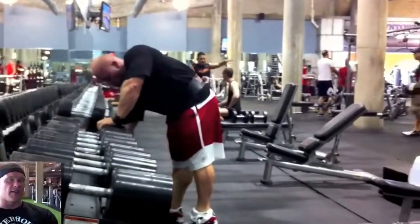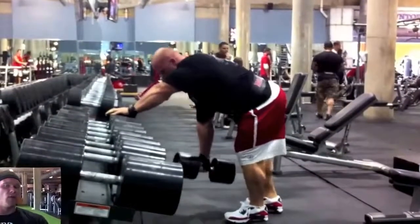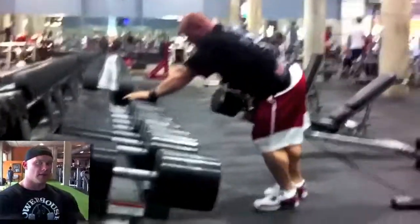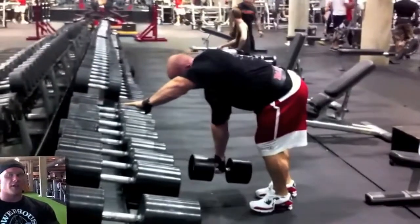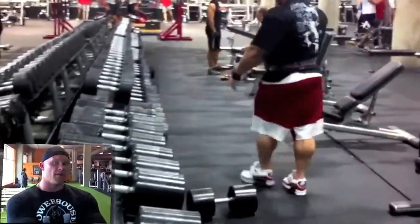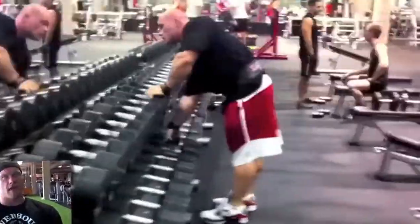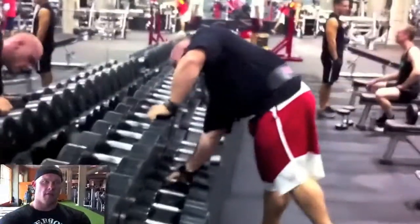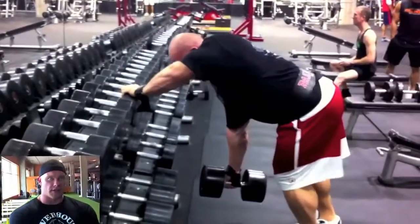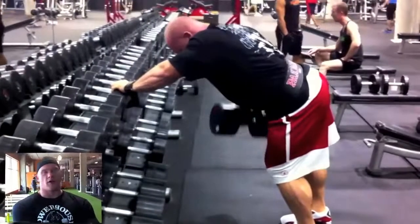I'm going to do as many reps as I can — in this case, I'm shooting for eight. Then we're going to do a drop by about 20%, and then we're going to continue doing the exact same movement, the same execution — no cheating, no rocking, no swing, no moving. Then we're going to do it again, drop by about another 20%. Every time we drop, that muscle is exhausted with that weight. But subsequent to that, we can continue to take that muscle closer to actual physical exhaustion simply by dropping the weight and continuing to go.